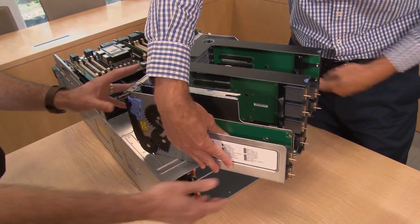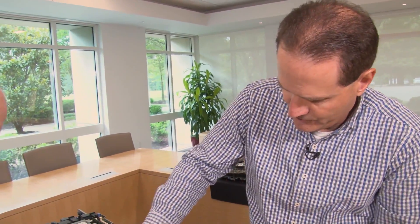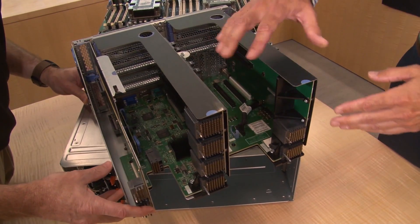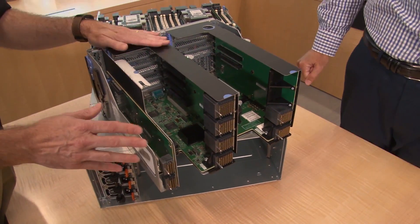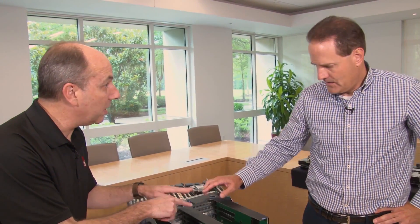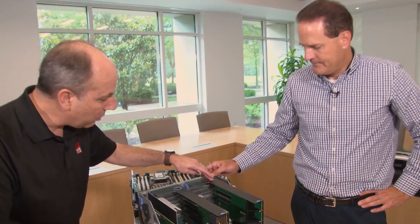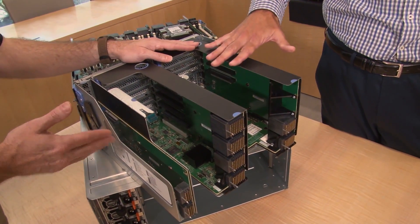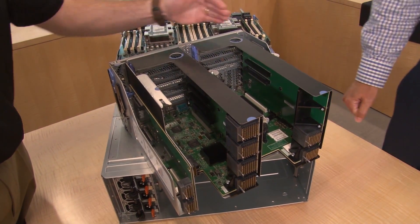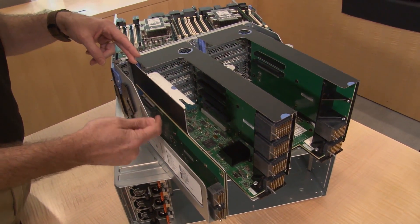All components on the SR950 are accessible from either the front or rear of the server. The I/O tray pulls out from the rear to reveal riser cards. There are three riser positions. One option is a five-by-16 riser with ML2, giving five PCIe x16 slots plus an x16 ML2 connection. Another is a two-by-16 riser, or alternatively a four-by-8 PCIe riser — physically the same size. The third position holds a two-by-8 riser for two additional PCIe 3.0 x8 connections.